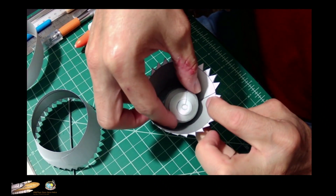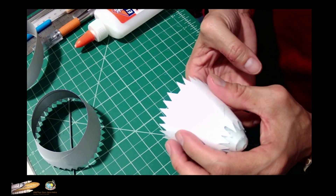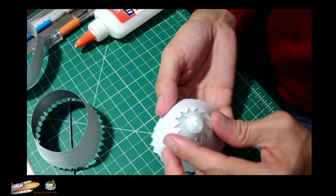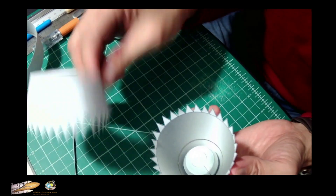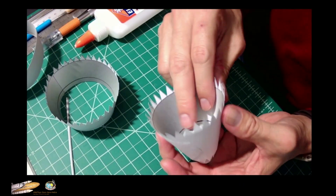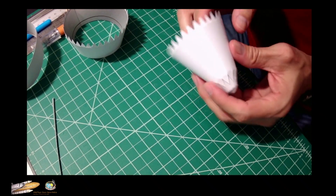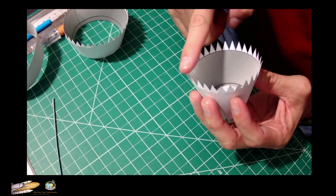We apply glue and just drop it in just like that. Make sure it's well centered — that's how it is. We're going to let it dry, and then after all this is dry we're going to connect it with the next ring.